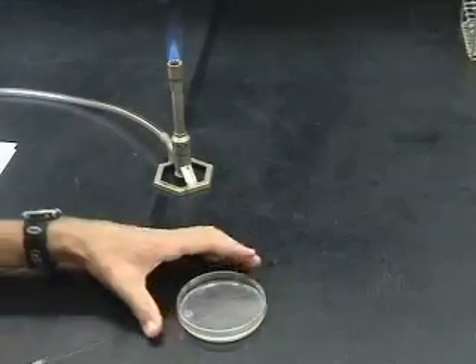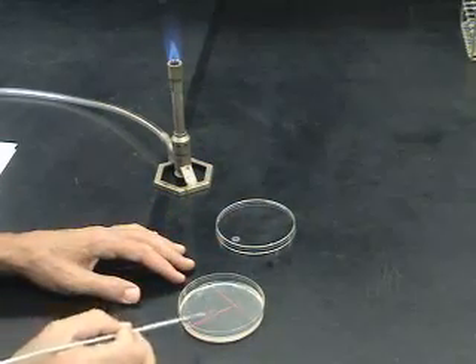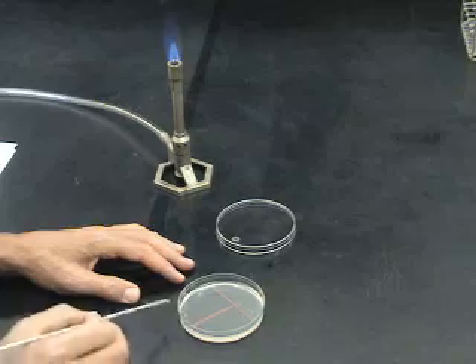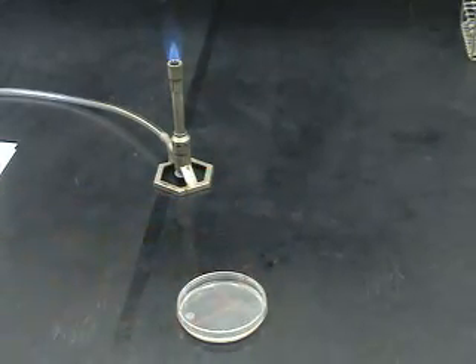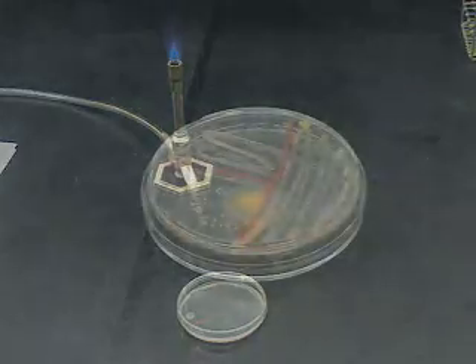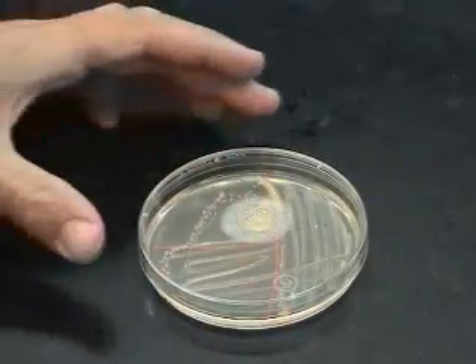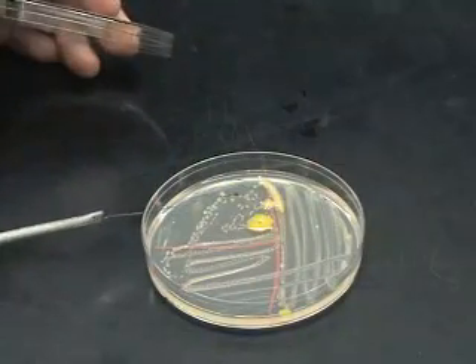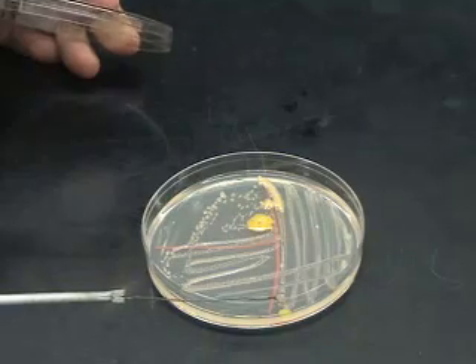The first error we see very often when streaking plates is to remove the lid and set it aside while streaking the plate. This allows microbes to land on the agar surface from the air and cause contamination. A plate exposed to air for just a few minutes is shown — notice the number of colonies and the different colonies that are pointed out, which are actually contaminants.